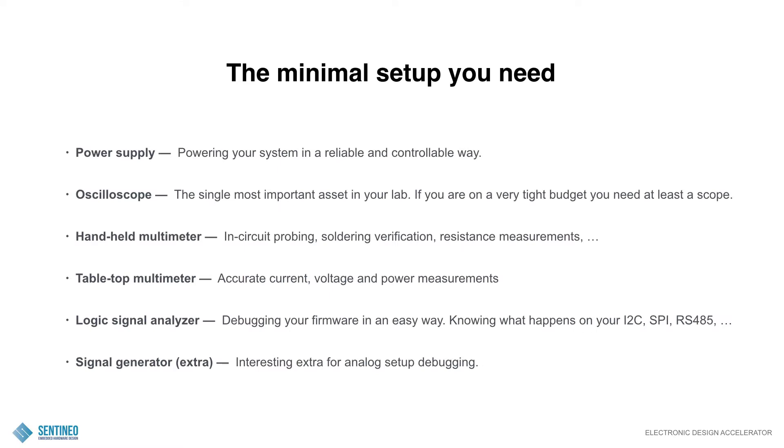These are the basic tools — five basic tools and an extra sixth one if you want. First of all, a power supply: powering your system in a reliable and controllable way. Of course, if you have a battery-powered system you're debugging, you want to power it with an existing power supply, not with the battery. To really see what is going on, you can apply the correct voltages and see current — all this kind of things.